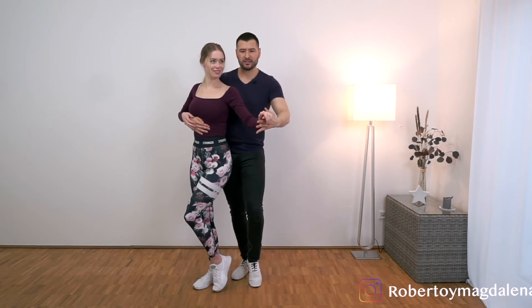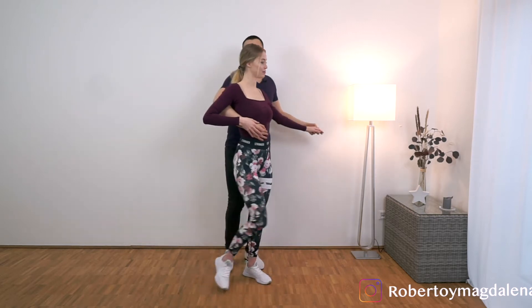And now we have to do the reverse body wave. 1, 2, 3, tap. And we do the basic: 5, 6, 7, 8.